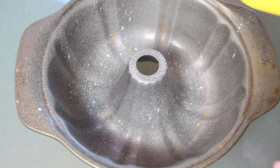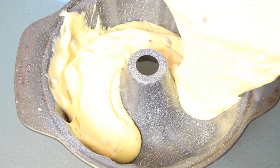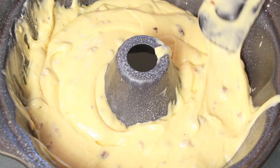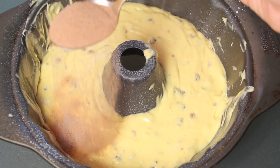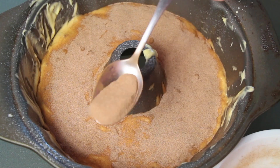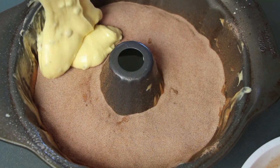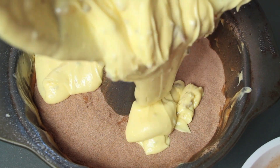Then we're going to grease our pan — this is very important. And we're going to add half of the mixture, making sure that it's evenly distributed. Then we're going to add the cinnamon and sugar mixture until it's all completely covered. Finally, we're going to finish by putting the rest of the mixture on top.